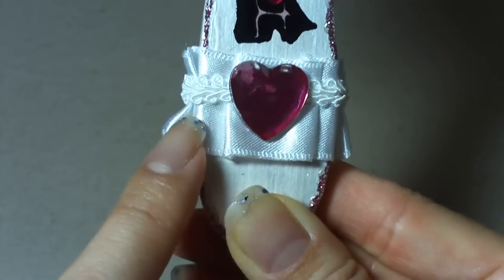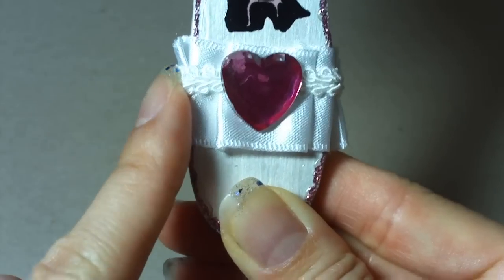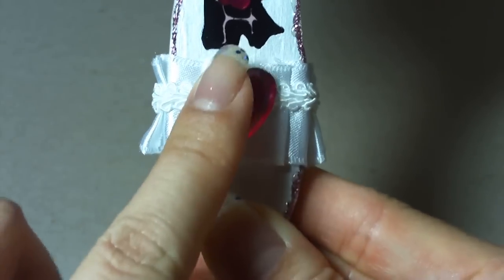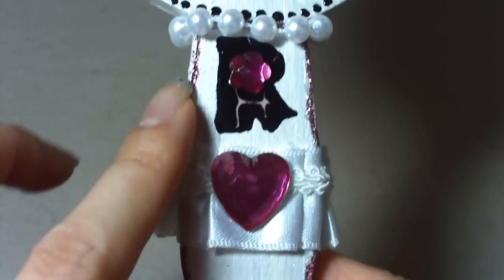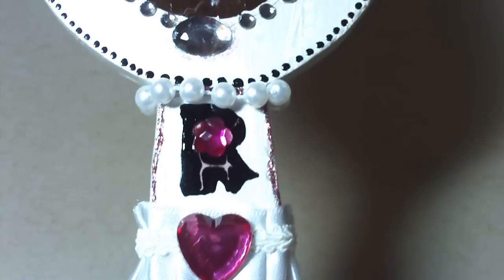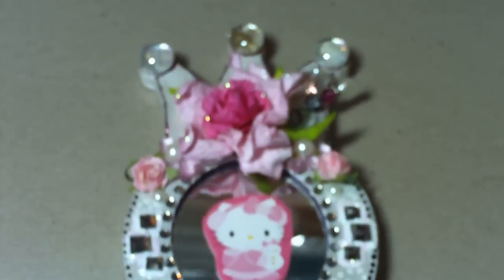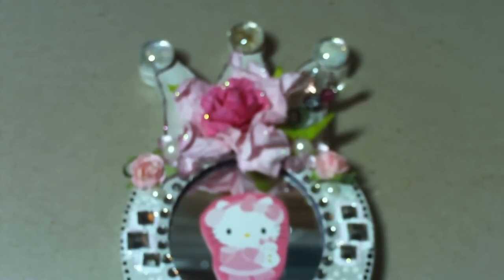This is a satin trim from Walmart which I added the braided trim over, and another big bling. Around here is stickles, and I added glossy accents so it's not as rough. That's my altered frame — thanks for watching, have a great rest of your weekend and a great week, bye!